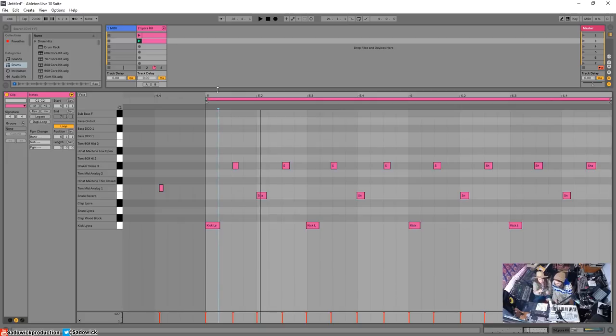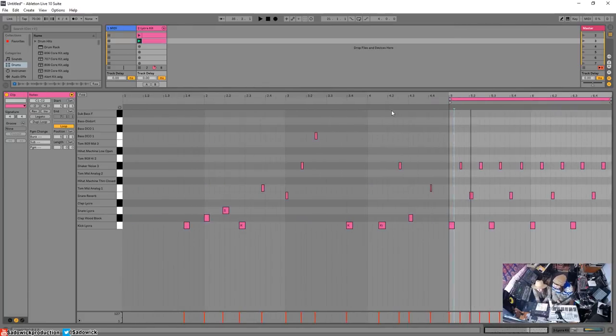One thing Brian Eno does is, after he creates a beat, he'll go in and make it so that every so often you hit a different drum than the one you were intending. That's one of his secrets to making it sound more human. When every single drum hits the exact same drum at the exact same time, the ear gets a little tired. Capture is really cool — it listens for hours and hours.